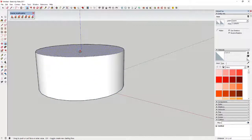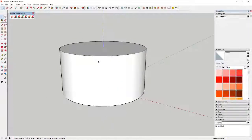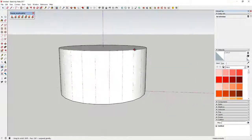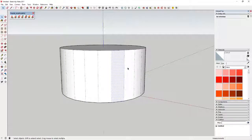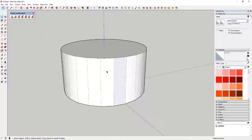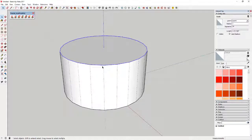We'll go ahead and call it 12 inches high, just like this. Then we're going to turn hidden geometry on, and you can see how when I turn hidden geometry on, this breaks the circle up into its individual faces, because that's how SketchUp creates curved surfaces — by segmenting flat faces along a curve.